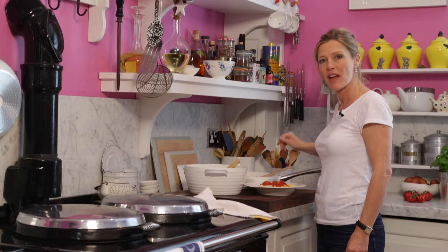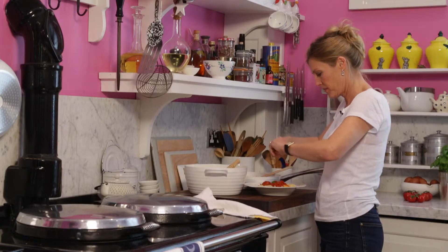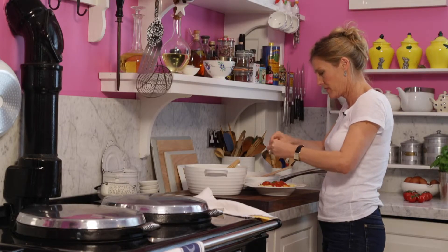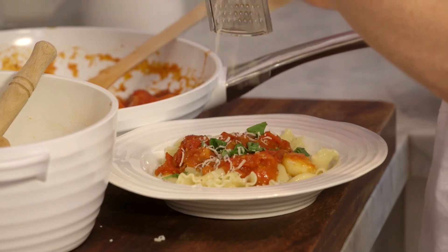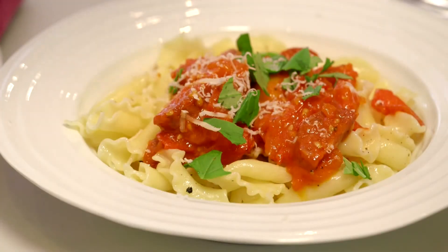You don't have to serve the garlic with it if you don't want, but my family love it. I'm just going to add a little bit of torn basil — a couple of leaves — and a bit of grated parmesan. So there you go, ready to eat, and all in about 20 minutes.